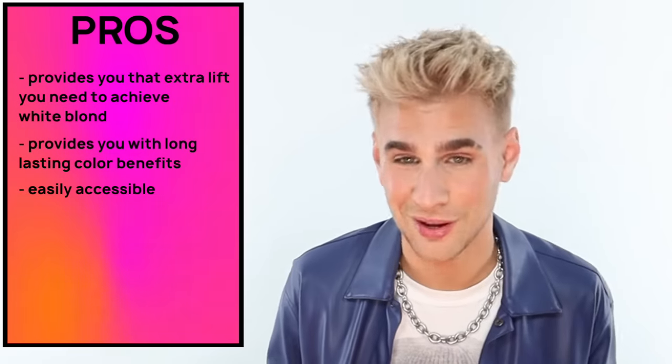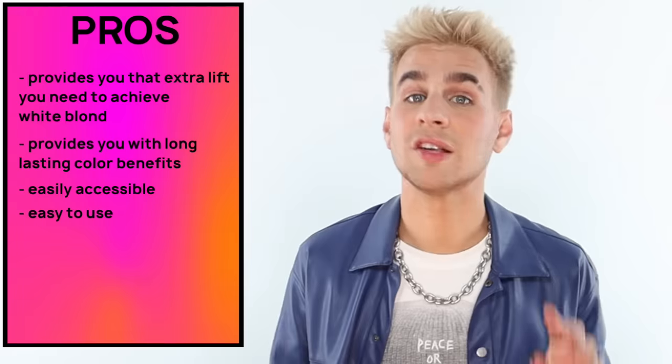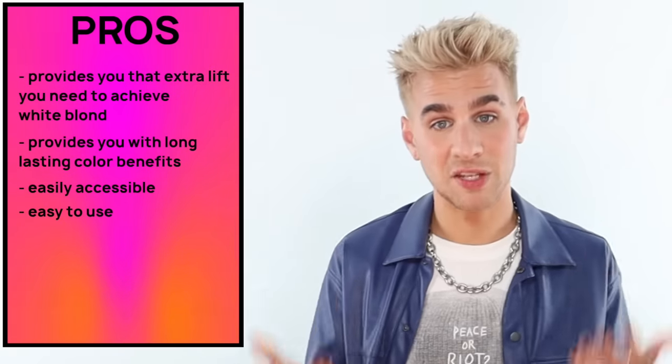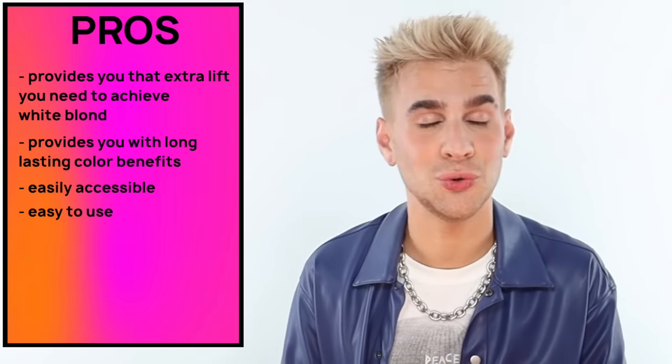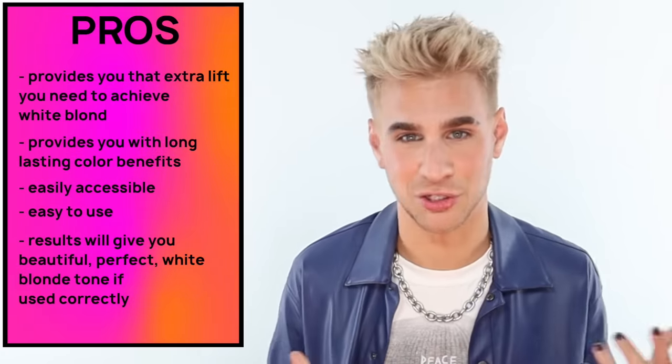It's easily accessible — you can find this stuff everywhere, especially Sally's. I've definitely used it when I'm in a pinch and I don't know where I am and there's no professional stores around. It's a good one in a pinch. This product is also easy to use — you just mix it, put it on your hair, and rinse it off. And lastly, if this product is used correctly, you will have the most flawless, perfect white blonde hair imaginable. And every blonde out there wants that. Very rarely does somebody come into a salon asking for golden blonde — it's always 'can I get my hair white? I want it white as hell.'